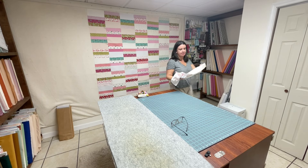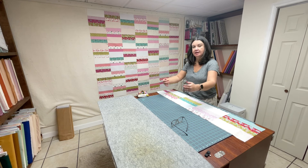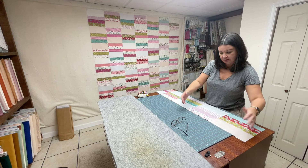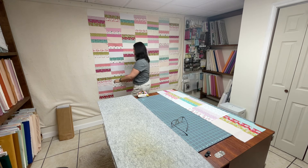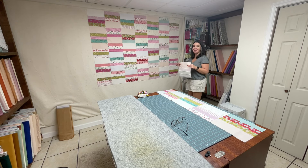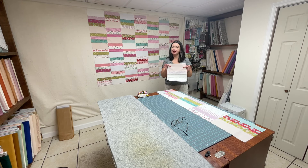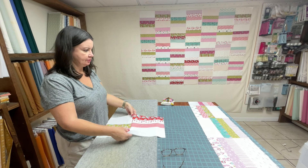All right, so I like to put my row here and then keep bringing them on this side, letting it grow. Then I'm going to grab the next row at the bottom. Same process — I'm going to sew this row together and I'll see you in a minute. And this time, I'm going to press the blocks towards me.